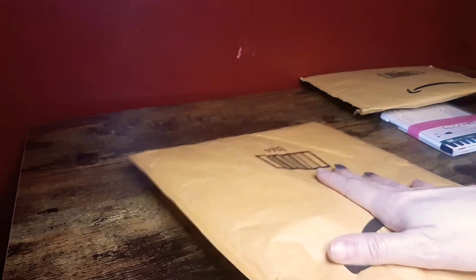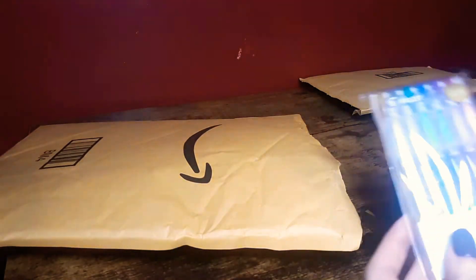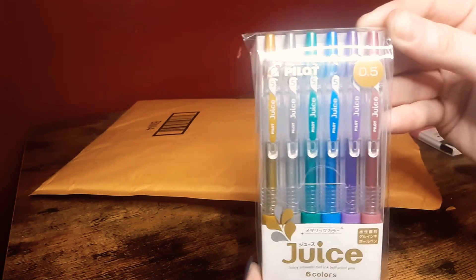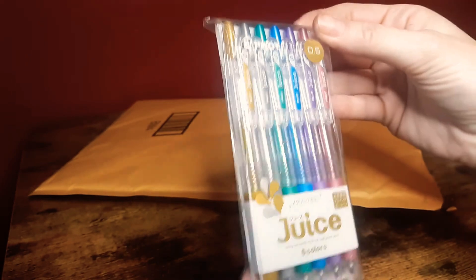Now I'm going to open this next one. Okay, this is the other pack of pens I bought — it's the Pilot Juice 0.5, a six-count. They're metallics. So I got those.